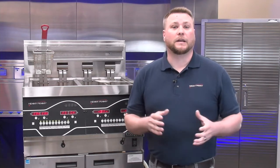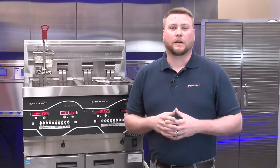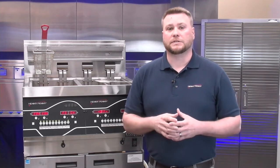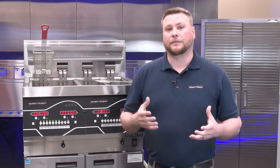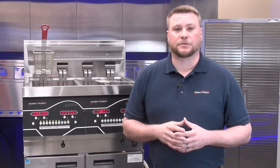Some of the topics we're going to cover in today's training are going to be an overview of the fryer — where some items are located and what they do — and then we're going to talk about cooking with the fryer. Another topic we're going to cover is filtering, mainly geared towards autofiltration. And the last item we're going to cover is three quick, easy troubleshooting tips to help you keep your unit up and operating.